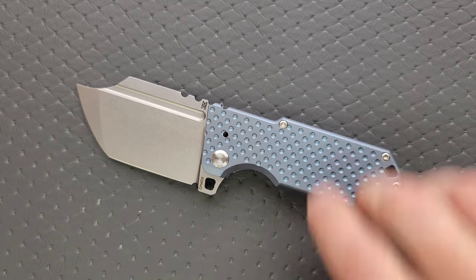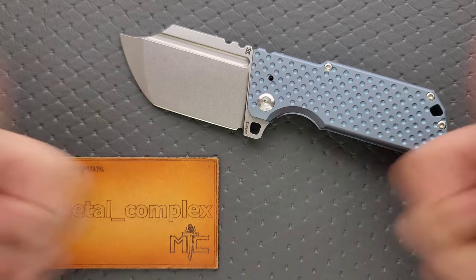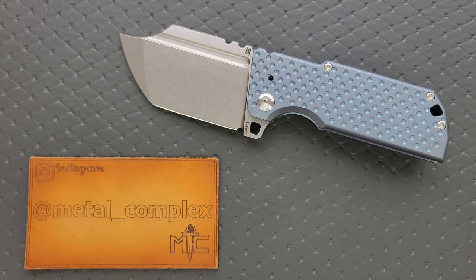Thanks again to Midgard's Messer for sending this in to take a look at. Please make sure to follow me on Instagram at Metal Underscore Complex. If you enjoyed this video, leave a like. If you'd like to check out my other content, I have lots of videos of knives that are either expensive or inexpensive that I do or don't like. So check those out. And if you enjoy all my content, go ahead and click on that Metal Complex logo right there and subscribe because there's definitely more coming. Thanks again for watching everybody, and have a great day. We'll see you next time.